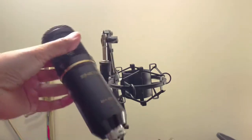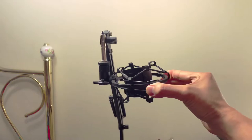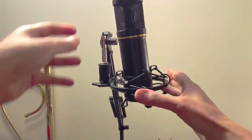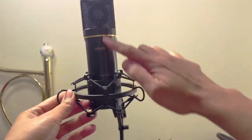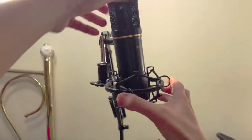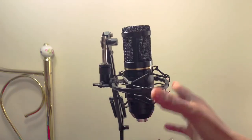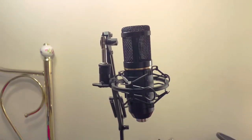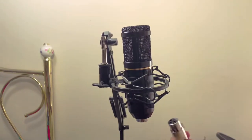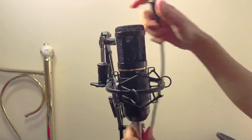Now to place the condenser microphone in the shock mount, there should be a clip — you just press it and put the mic inside. You have to talk on the side where the name and the sign are facing. Just press it until it goes all the way in. Then put this piece on until it clicks — there you go.